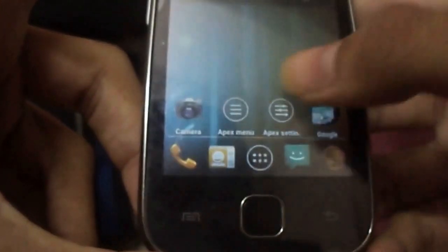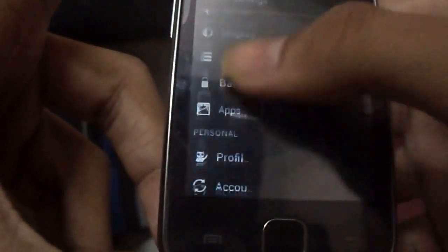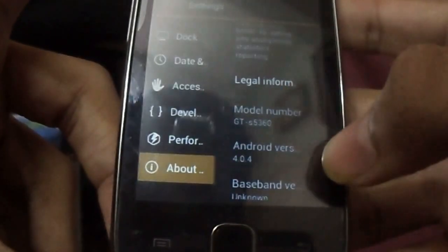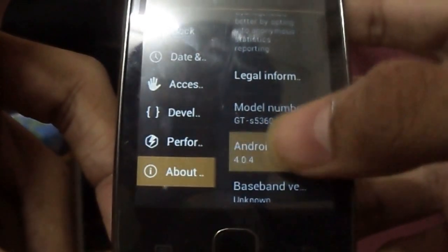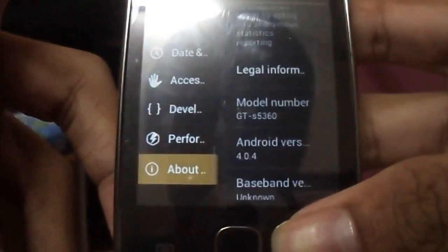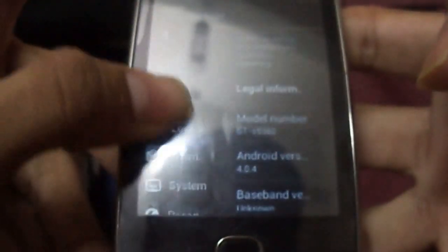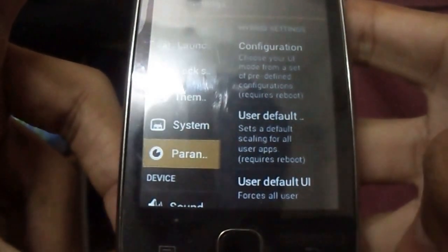Let's look at its features — yes, it's ICS. You can see above: Android version 4.0.4. It is actually a ParaAndroid ROM, which is CyanogenMod 9.